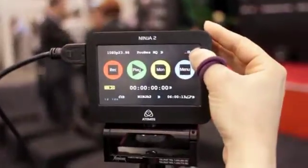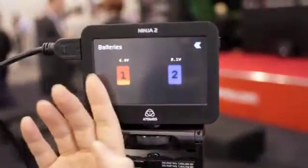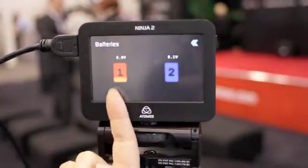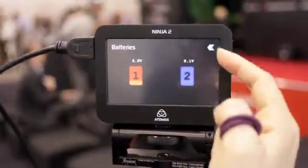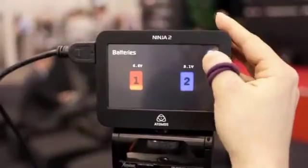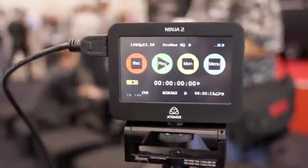To power it, we've got a dual battery system. Battery one is nearly depleted, and when it does deplete, it will automatically jump to battery two whilst recording — so it won't interrupt your recording at all.